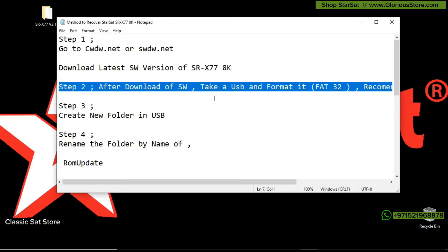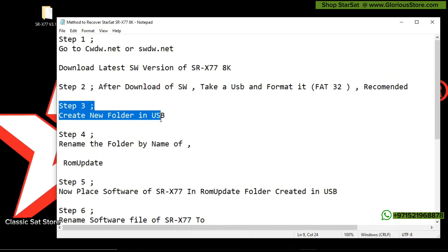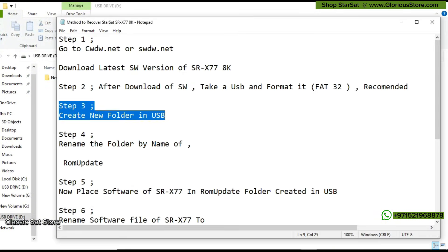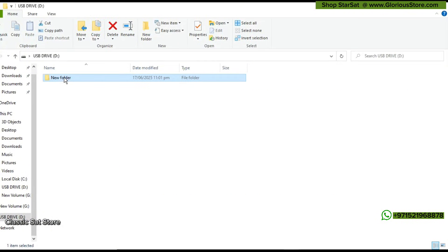The second thing is that you have to download this software, which I have already downloaded to save time. Then you have to take the USB drive. It is essential that you format your USB with FAT32 — if you use NTFS format that is also acceptable, but FAT32 is recommended. Now we will create a new folder and rename it to 'ROM_UPDATE' — that is ROM in capitals, underscore, UPDATE in capitals.